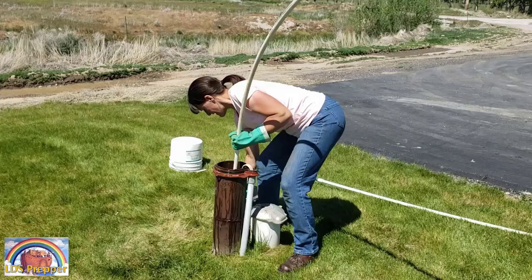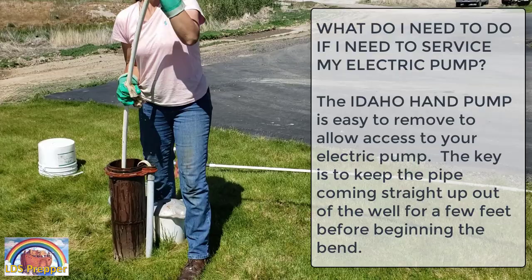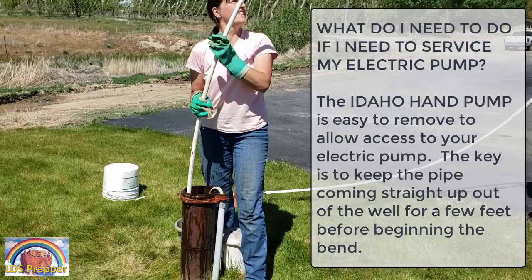So when we installed the new well pump the other day with Gene, we damaged the PVC coming out. And we've got Stephanie here from Idaho Hand Pump, and she and her son are reinstalling it.